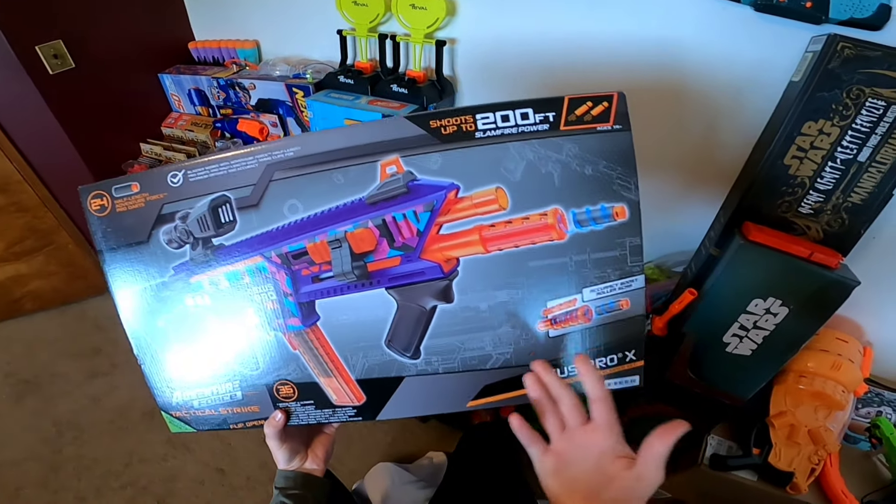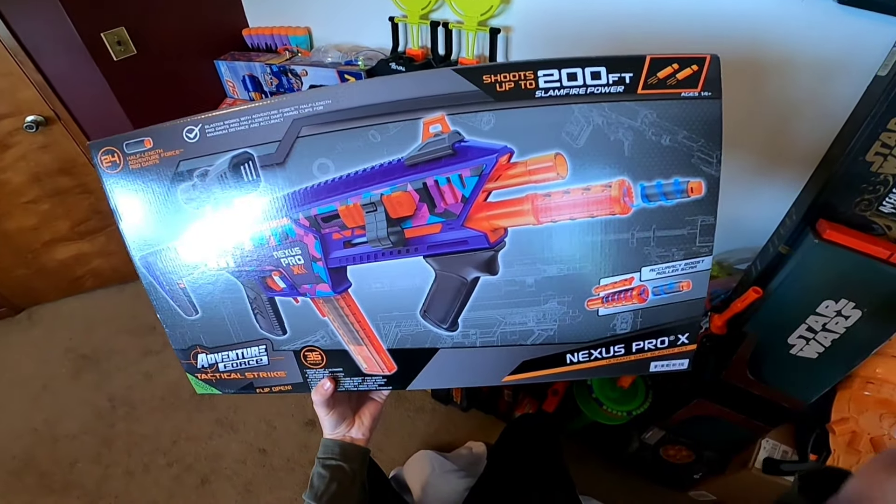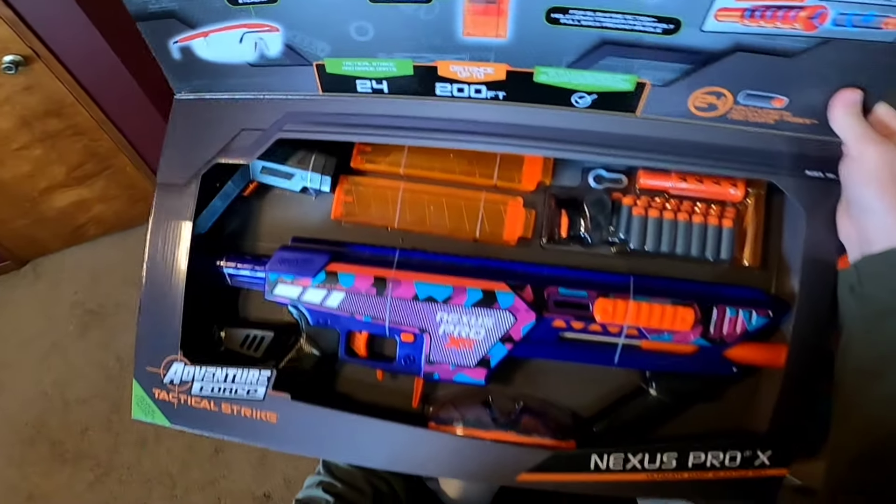Hello and welcome. Today we are taking a full look at the extremely exciting Adventure Force branded Dart Zone Nexus Pro X. This blaster looks really great, so let's jump right in.